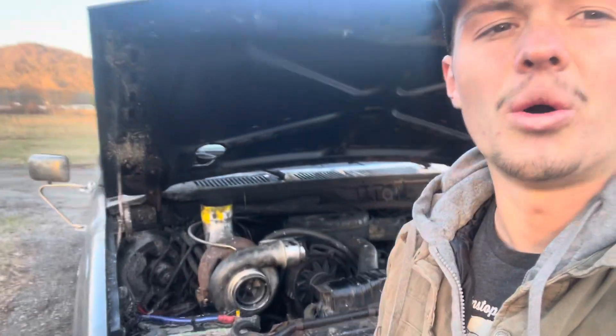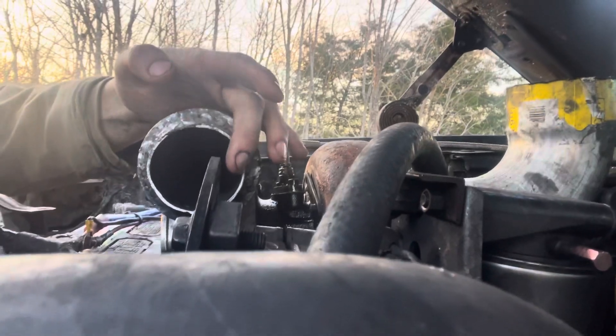Stay tuned for the cold side and charge pipes, because that's going to be very interesting. My alternator bracket is kind of in the way, so I might have to modify that. After that it should be pretty straightforward. I'm also going to make my own custom turbo hat to sit on top of the intake — I've got some pipe laying around so that should work. I'm going to be doing some truck pulls with it this summer.